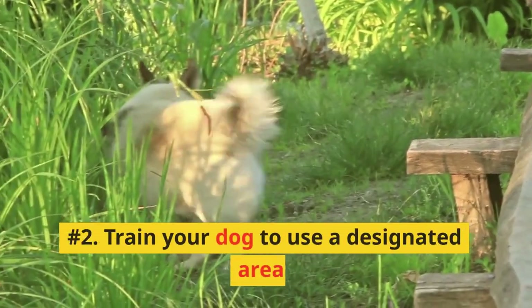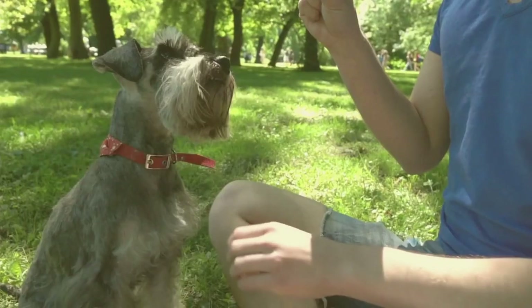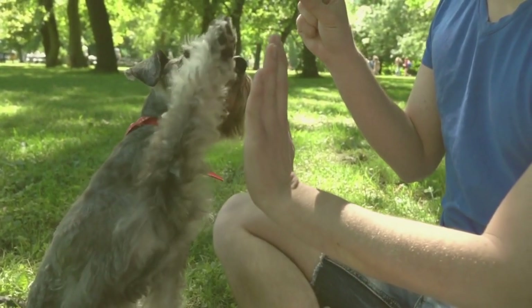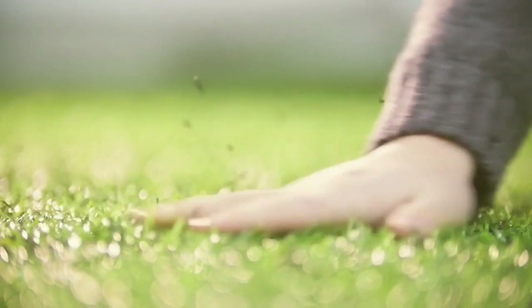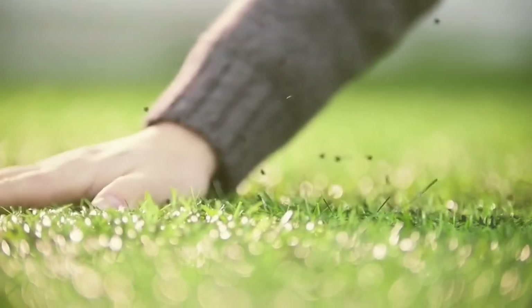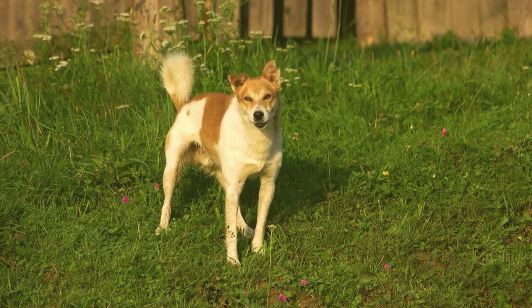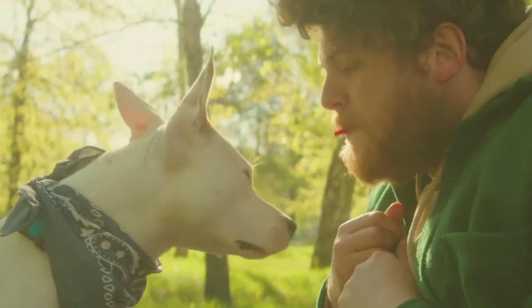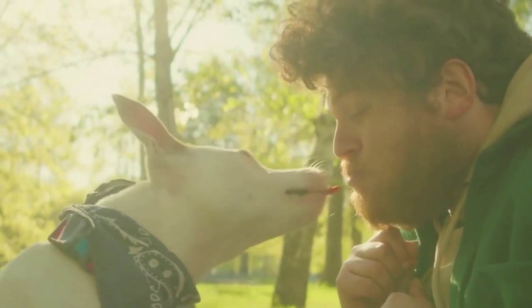Number 2: Train Your Dog to Use a Designated Area. Consistency is key when it comes to training your dog. Teach them to use a specific area of your yard for their bathroom needs. This could be a gravel or mulch-filled area, or even a patch of artificial grass. Reward your dog with treats and praise when they use the designated spot, and soon enough, they'll form a habit.